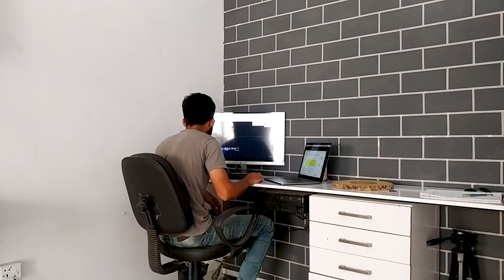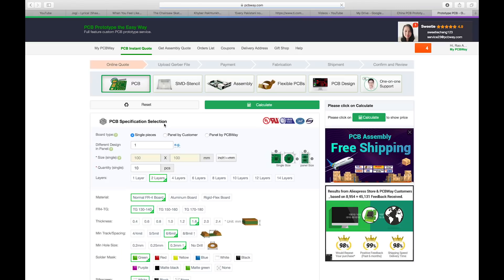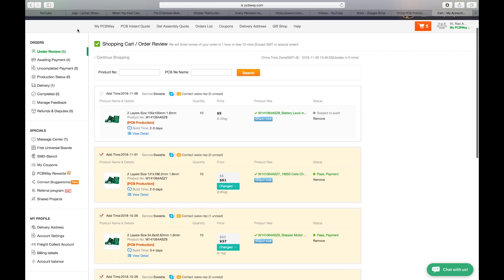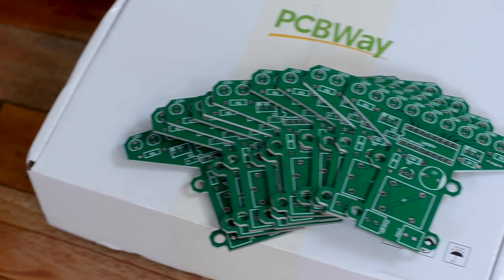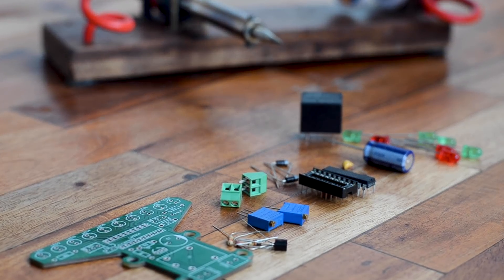Instead of messy wiring on a perf board, I decided to build this circuit on a printed circuit board, so I designed the PCB — which took some time but the efforts paid off. I went to PCBWay.com, uploaded my Gerber files, and waited for review. The best part is they review your PCBs within an hour and notify you of any issues. Once successfully reviewed, I placed the order and received the PCBs within just a week — and the quality pretty much speaks for itself.